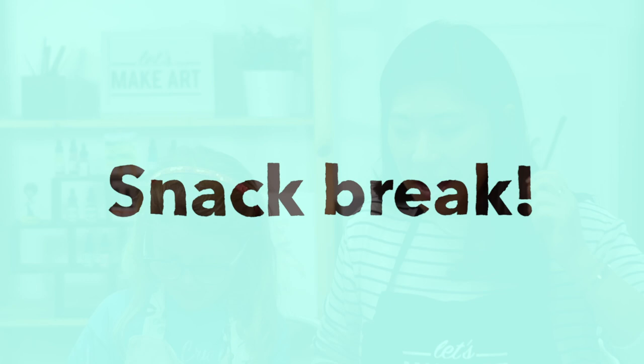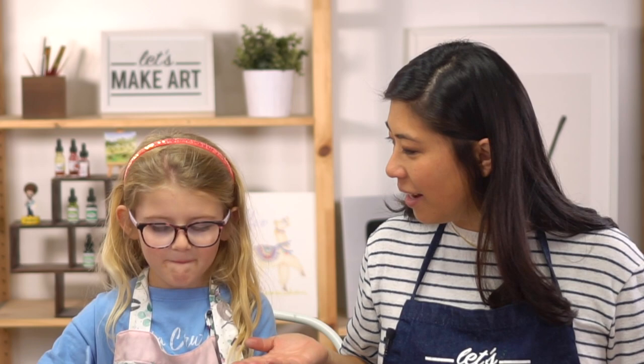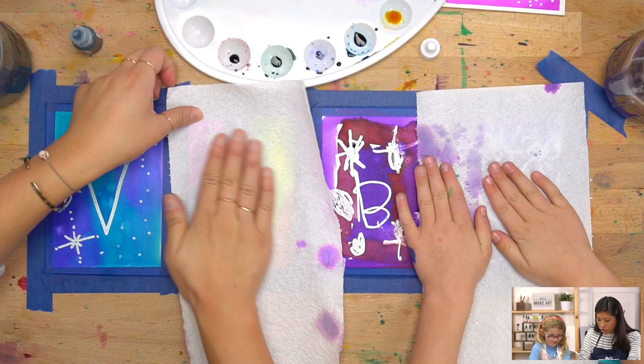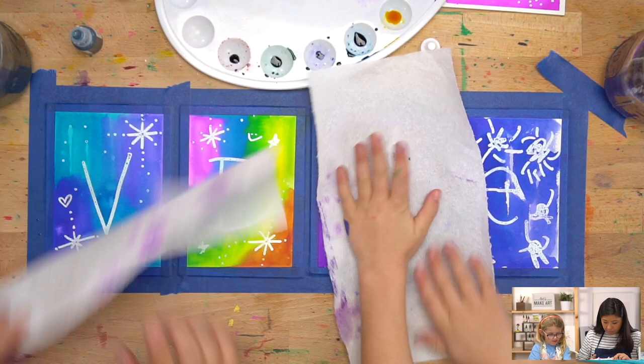We are back from our snack break — Luna had a piece of candy. Ours is almost dry. If yours isn't quite dry, lay a paper towel on top and just pat it — don't scrape, just pat. On this gum marker, sometimes the paint might bubble up on there, so we're just getting it off.